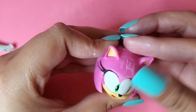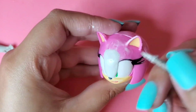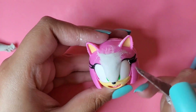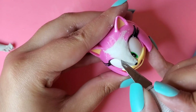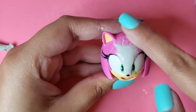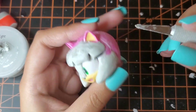Then using some 2-Part Epoxy, which is my favorite clay, I'm going to make a little ridge in between Amy's eyes. I'm going to mold these two parts of hair that Chrissy has that kind of lay on the side of her face, and also her bangs that lay on her forehead.